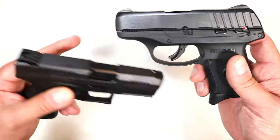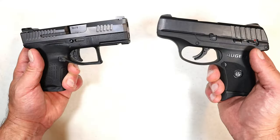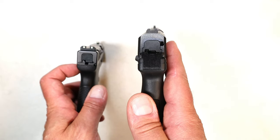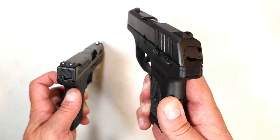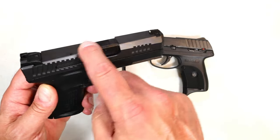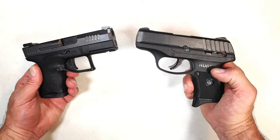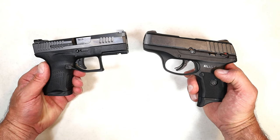The CZ has forward serrations; the Ruger does not. Some people don't care about that. The Ruger has a thumb safety; the CZ does not — some people don't care about that either. When it comes to sights I have to give it to the CZ because they are usable three-dot sights, whereas the Ruger's serrated black sights are very hard to pick up. I do like the Ruger's slide finish a little better — it looks like it would wear better in a holster.